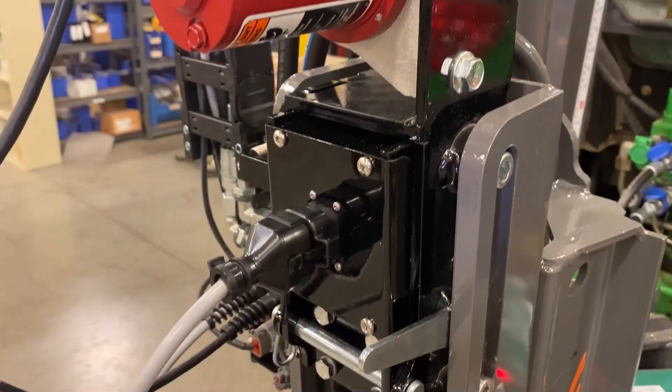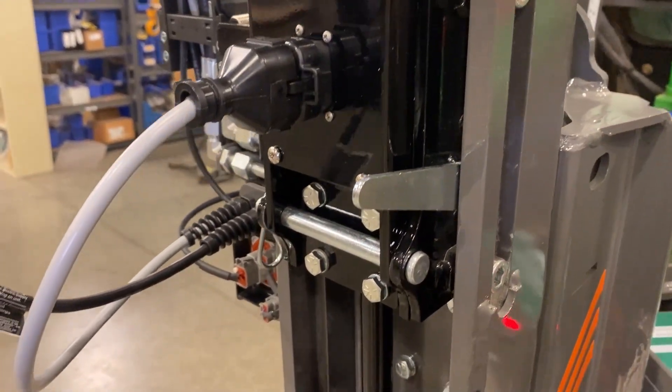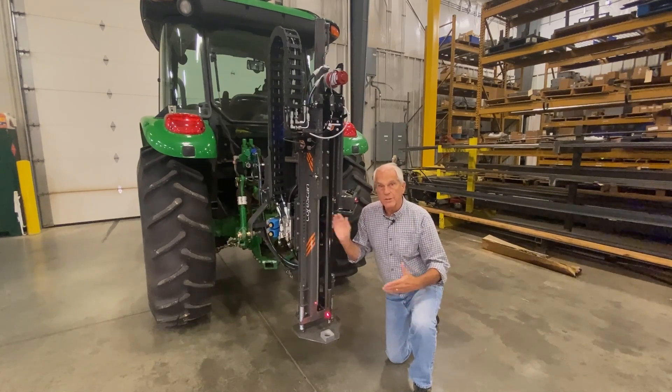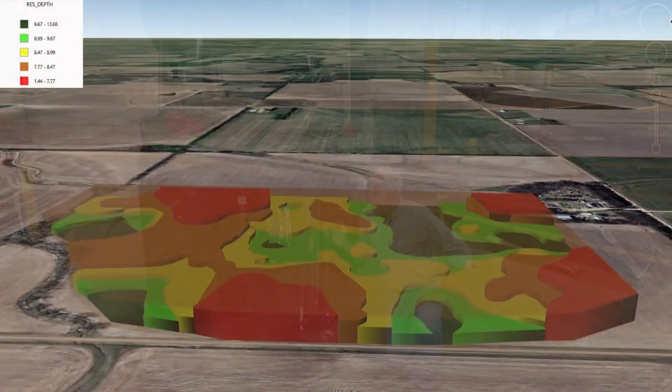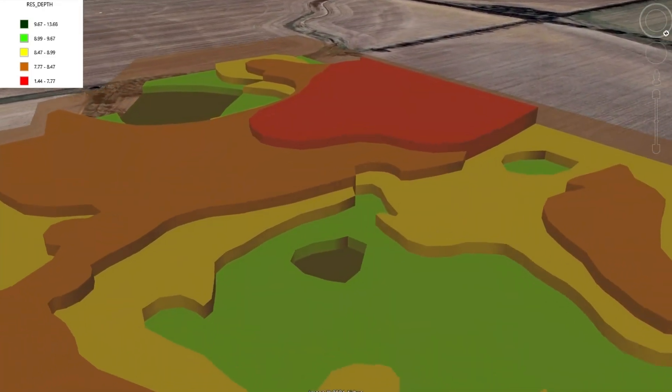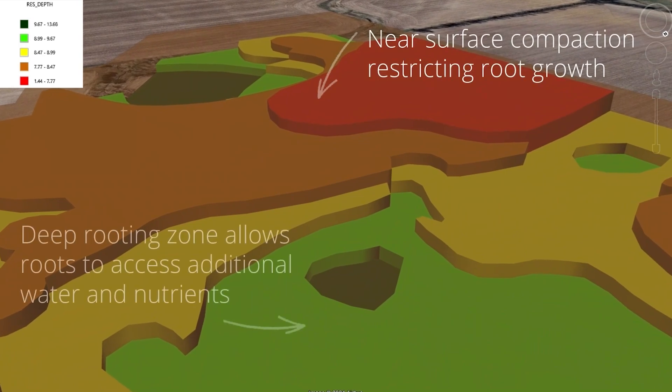It's a penetrometer, so there's a load cell in it that measures compaction and measures insertion force. Compaction is called the hidden yield robber, partly because it's never really been managed well site specifically. But now you can with the core scan, because you can get a map that has the depth to certain restrictive layers.